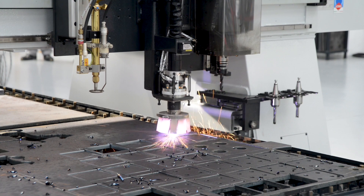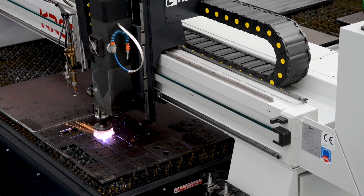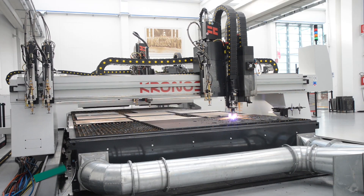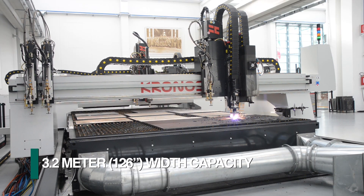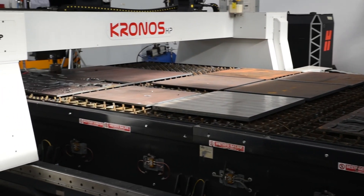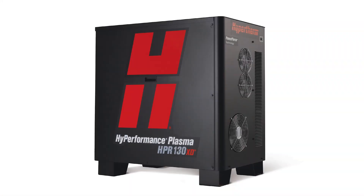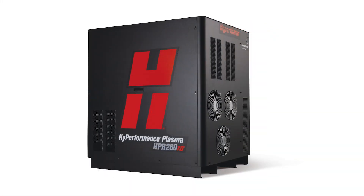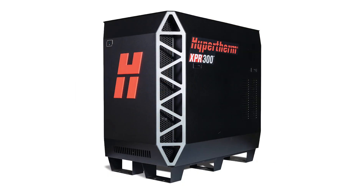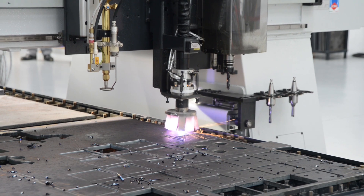The Kronos CNC thermal cutting line by Fechef represents another complement to its extensive family of plate processing systems. The Kronos models are available in multiple sizes up to 3.2 meters in width and in various optional bed lengths to accommodate the client's application. Hypertherm's plasma technologies are available in different power configurations, including the new revolutionary XPR 300, to address the most demanding thermal cutting applications.